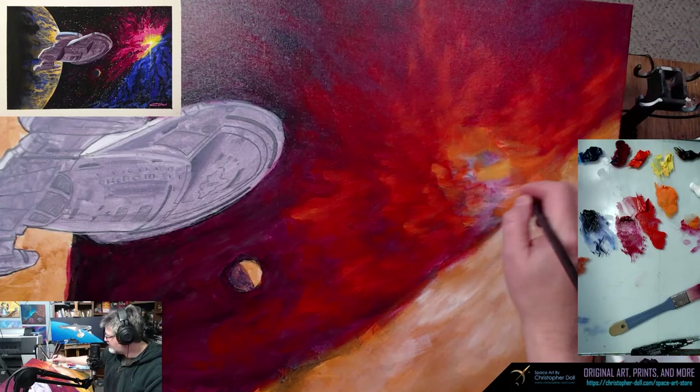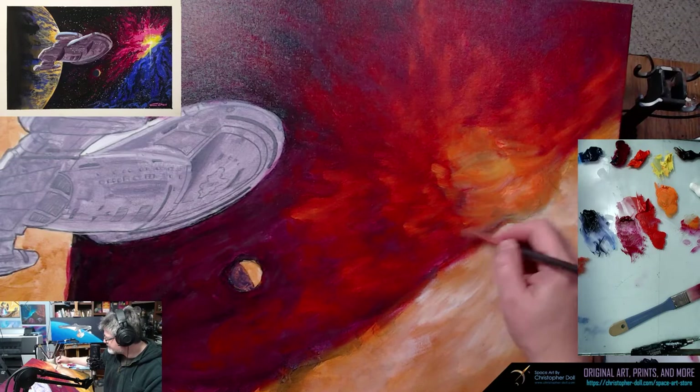This is sort of the hot spot of the nebula, so I kind of want to get in here. Maybe I'll just go straight yellow — yeah, we'll just go some straight yellow, it's really transparent. We'll get some of that in there.